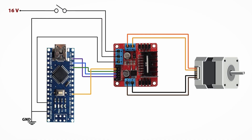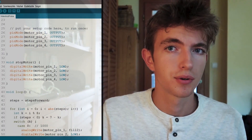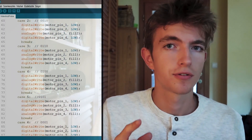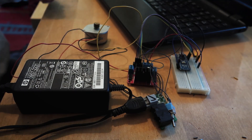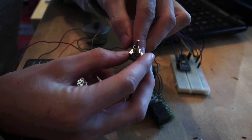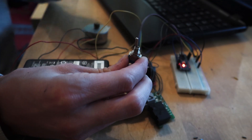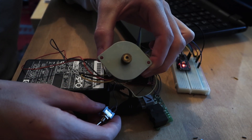If you're interested, here's the circuit diagram. I wrote a short code that rotates the stepper motor for a while, then it stops and rotates backwards for a while, and repeats this forever — just to try it. Alright, the time has come. I turn it on. Brilliant!